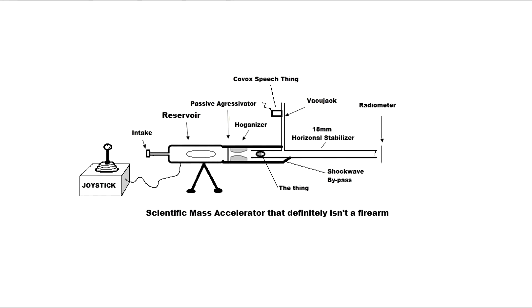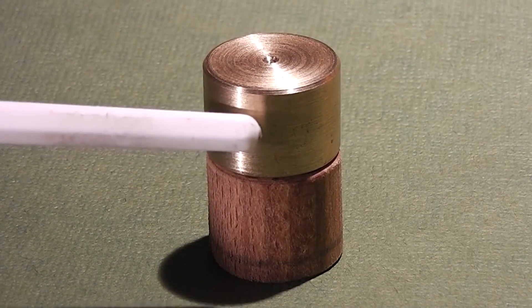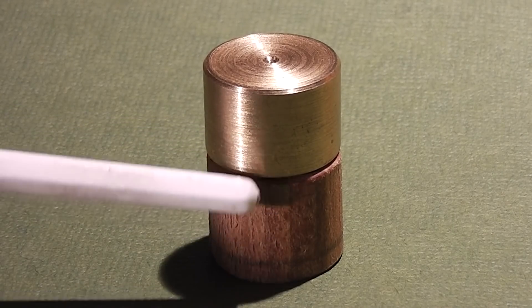This scientific and educational video contains no prohibited items including firearms. Hi everyone, this is Jeff. Today's user-created concept combines three different materials: brass, steel, and wood.